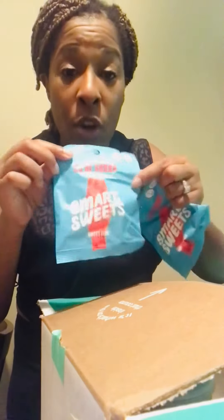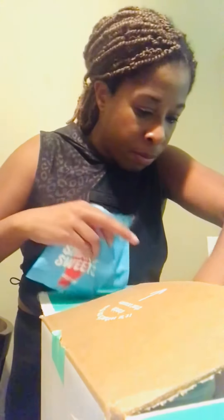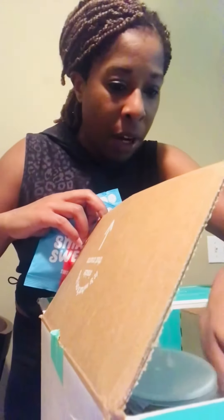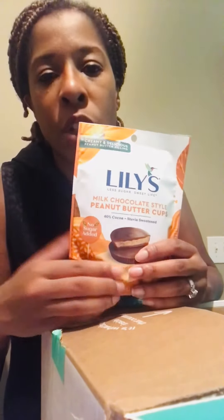And the Smart Sweets — I wanted to try this because it's a woman-owned business and her sweets are supposed to be yummy but with a lot less sugar, so I'm excited about trying those. I got the Swedish fish and some others that are buried in here. But what I'm really interested in is the Lily's peanut butter cups — oh my God, they look so delicious.